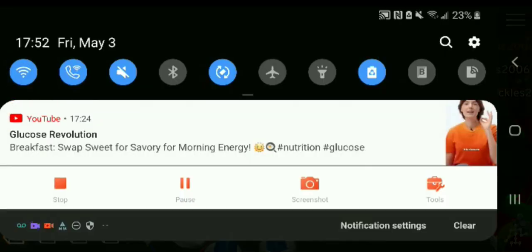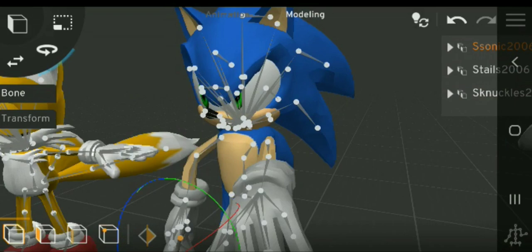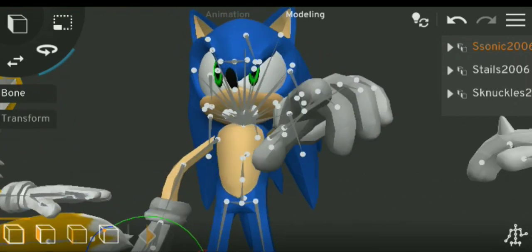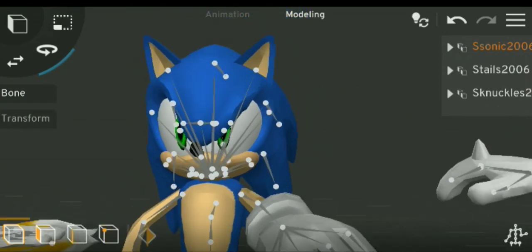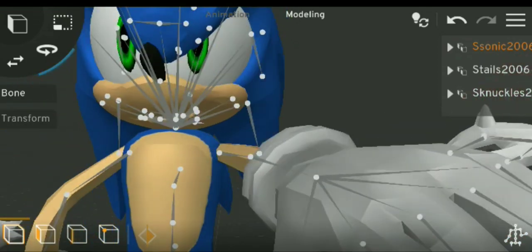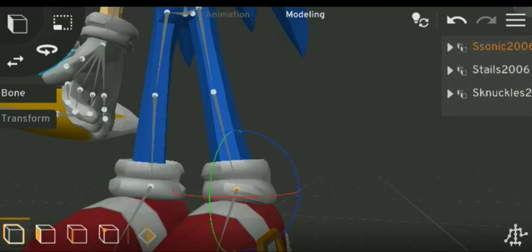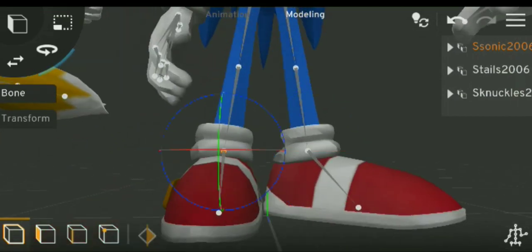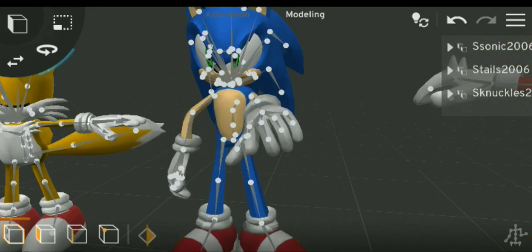Wait, are we still recording? Oh yeah, guys. Speaking of videos, what should our next one be — what should we stream? Oh, I know: Sonic 06. You guys comment on this video if we should do Sonic 06 things or not.